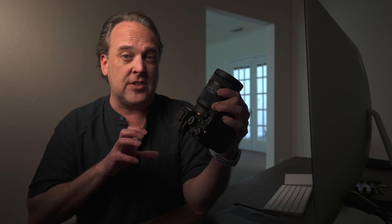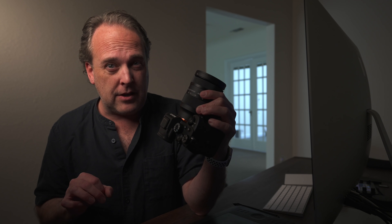Welcome back, everyone. In this video, I want to share a lens with you today. This is the recently announced Sigma 28-70mm DGDN Contemporary Lens. This comes in both Sony E-mount as well as L-mount versions.